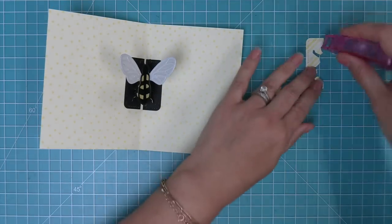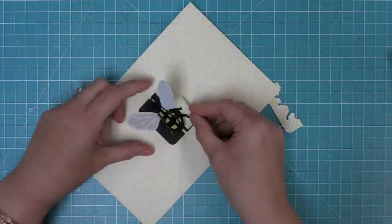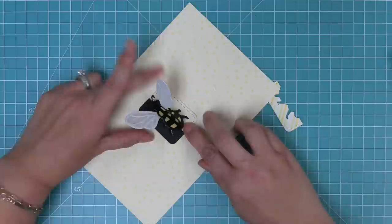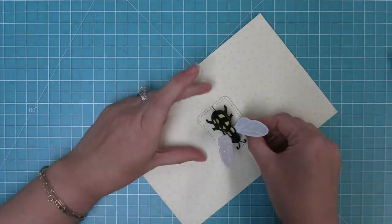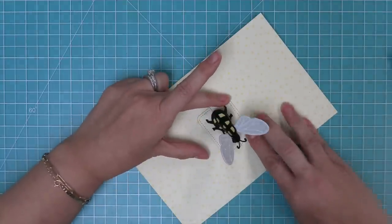Add some tape runner to the back of each of the pieces, then fit them right over top — they slide in perfectly. You can layer it over top of that black licorice cardstock, and now the bee looks like it's landed on this pretty pattern paper. I just love it so much! I just think it's so cute and so sweet. Now you can see this little pop-up bee in action.